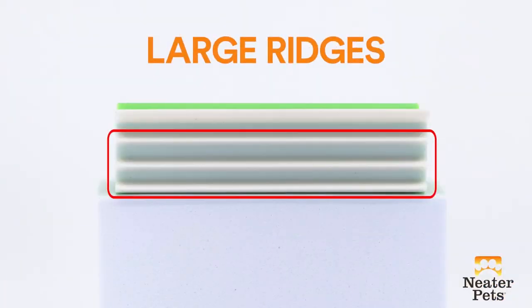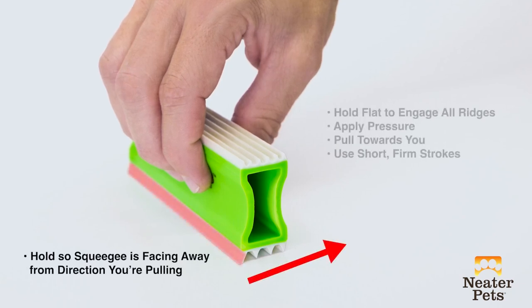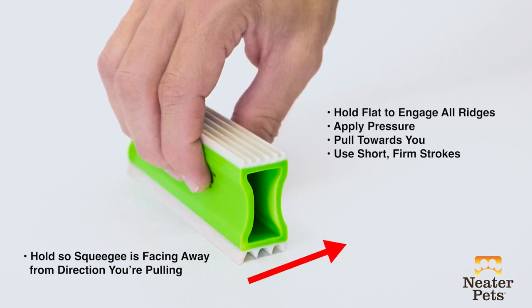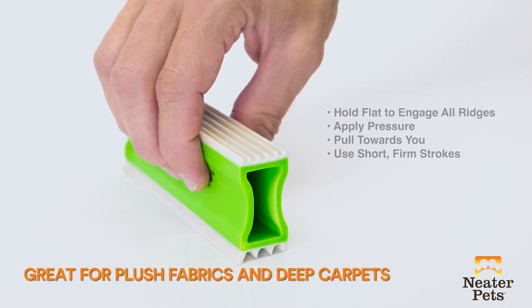To use the large ridges, hold the Fur Dozer flat like this. It's important that the offset squeegee blade is angled away from the direction you're pulling the Fur Dozer, to avoid resistance from the squeegee. The large ridges are great for things like plush fabrics and deep pile carpets.